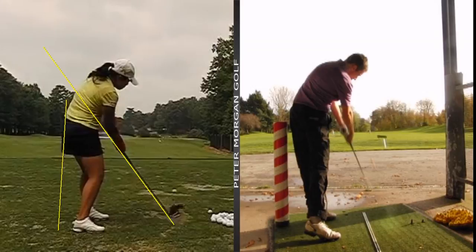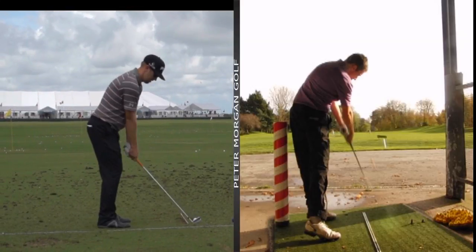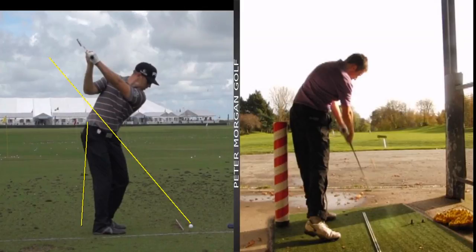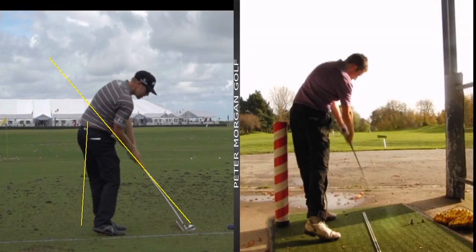Great swing here - Hunter Mahan, an absolute ball striker. You'll see nice and back in a clean good position. The guy's turned more into that right side - see that - and then changes direction, look at the hips clear, look at the lower body.